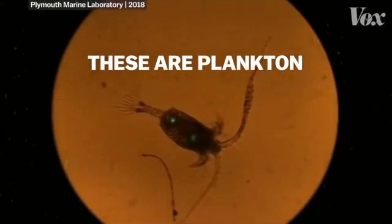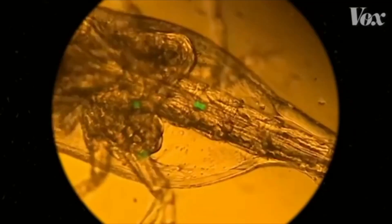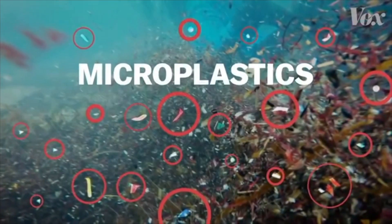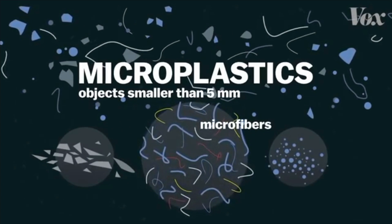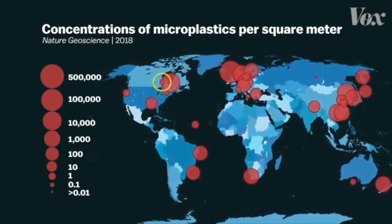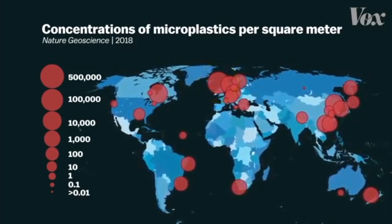These are plantains, and they have microplastic in them. These microplastic fibres come from our clothes. Microplastics are pieces of plastic that are less than 5 millimetres, and microfibres are the biggest polluters. The concentration of microfibres in the seas is huge — 500,000 per square metre in the UK.